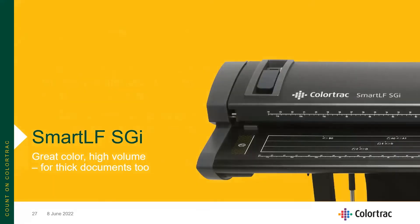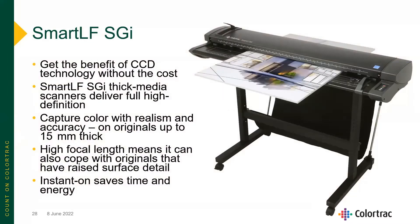Now, looking at the SmartLF SGI scanners — great color, high volume, and capable with thick documents. You get the benefits of CCD camera scanner technology without the high cost typically associated with a CCD large format scanner. The SmartLF SGI can capture 24-bit color and accept originals up to 15 millimeters — just over half an inch, 0.6 inches — thick. With a very high focal length, it can cope with very delicate originals and wrinkled pages. And with instant-on, it saves time as well as energy.